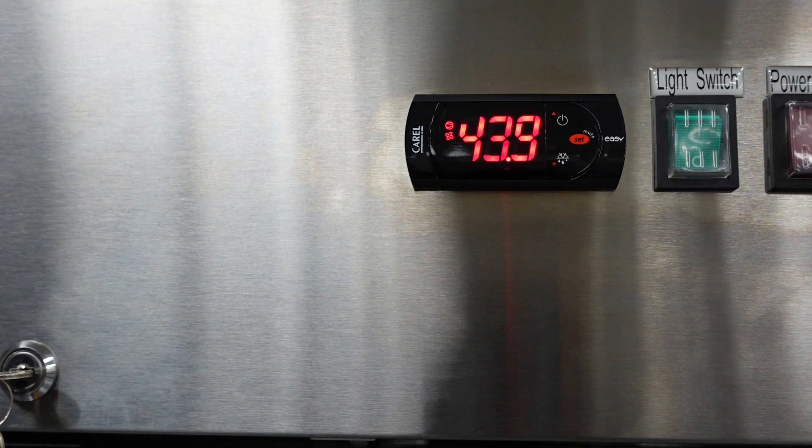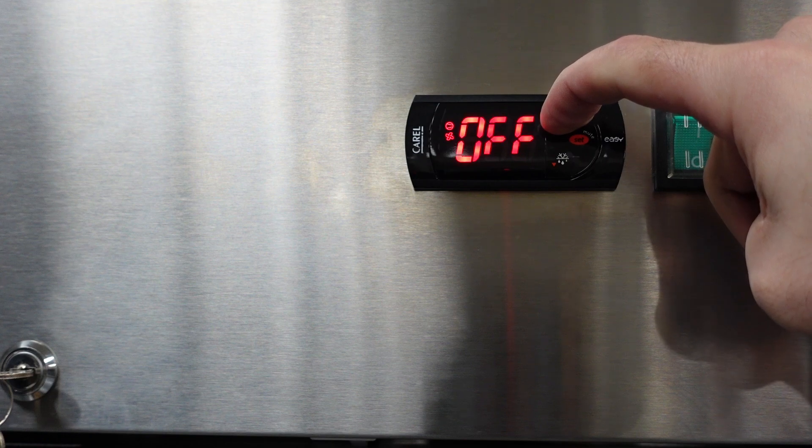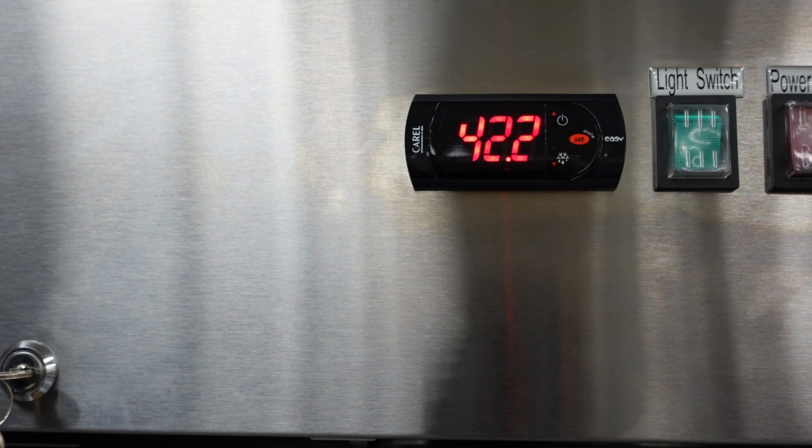Before we get into the parameters on this unit, let's go over some basic settings on the controller. This controller will allow you to turn off the cooling system. In order to turn the cooling system off, you would press and hold down the up arrow for three seconds. Once you do that, you'll see the word off and a temperature flash, which is just disabling the cooling system.